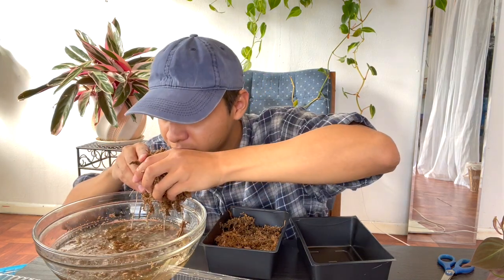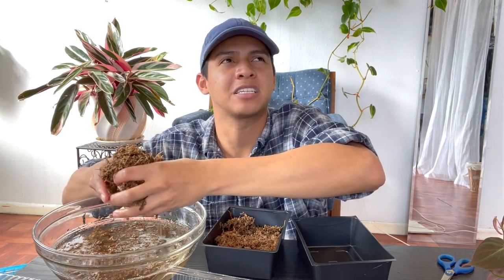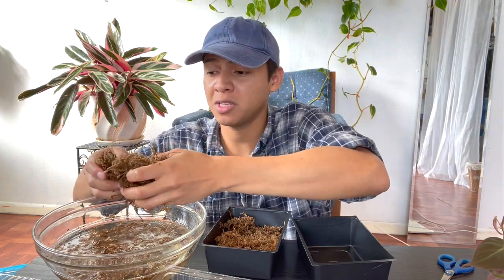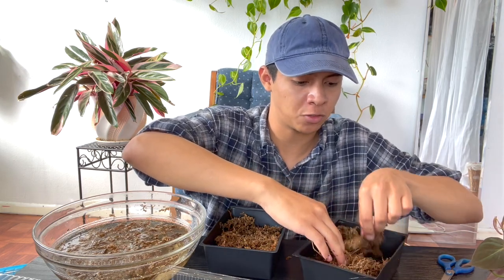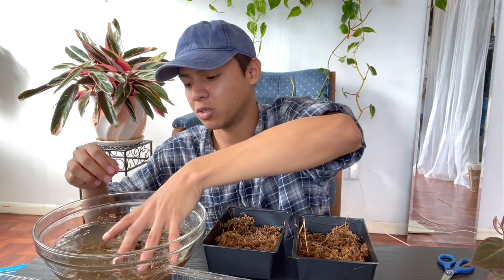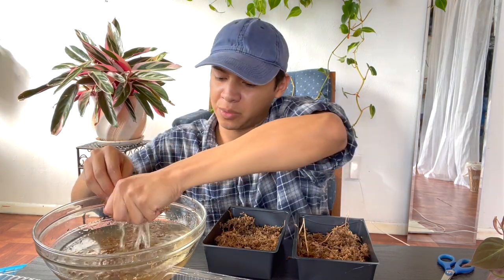Squeezing the sphagnum moss — it doesn't smell bad, it smells like wood and water. It's not a bad smell, just like nature, like a forest. Wouldn't it be amazing if you lived in a forest and could just get your own moss from your backyard? Literally goals.